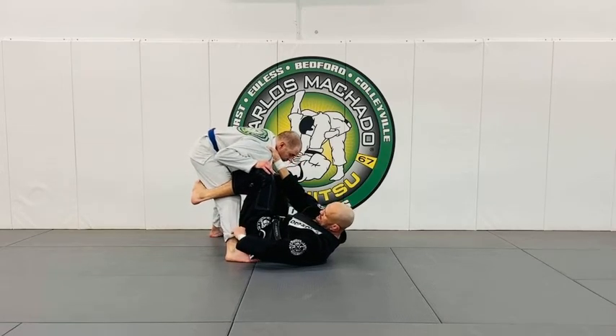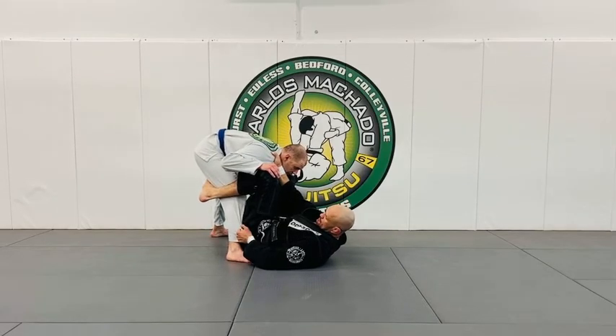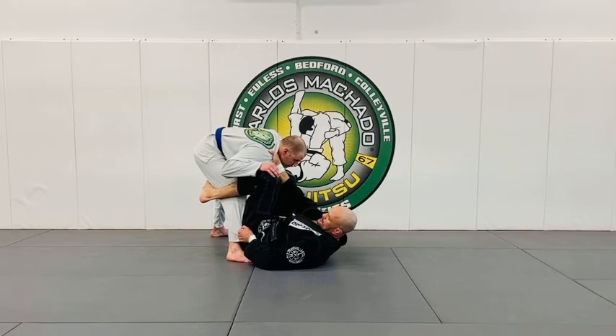This pant grip, we're going to call the Leandro Lo grip. Because he used to grab his pants like this because it's hard for him to disconnect his foot from my hip.